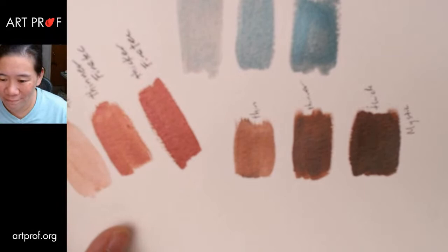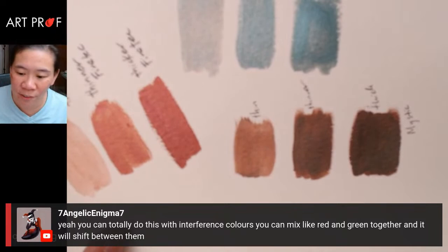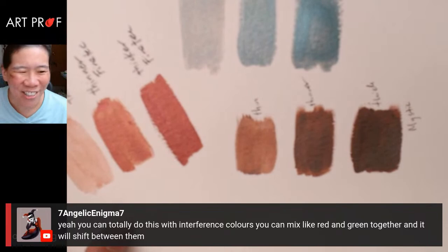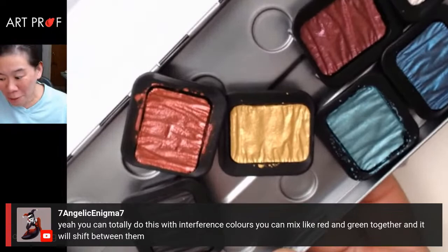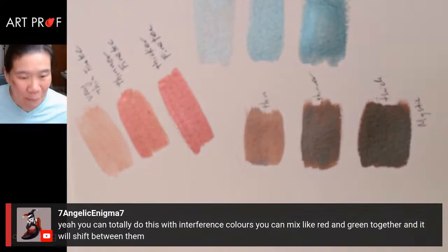7 Angelic says you can totally do this with interference colors — you can mix red and green together and it will shift between them. Another reason to go to the art supply store and buy more stuff. Because I had the set already and was like I'll just use these for the stream, and of course I'm like, wouldn't it be nice if people could see more options? So of course I came back with more.